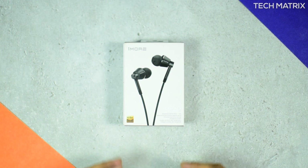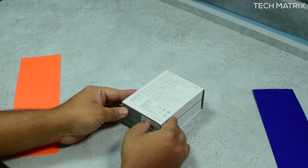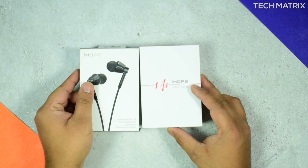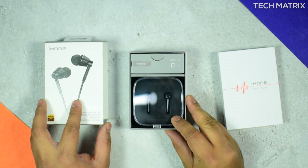The packaging is solid, coming from the brand which designed earphones and headphones for Xiaomi. It comes in a cardboard box, and at the back you get all the specs of the earphones. Opening from the sides, it opens like a slide-out box, and inside you get the storage case with the 1More Dual Driver earphones.